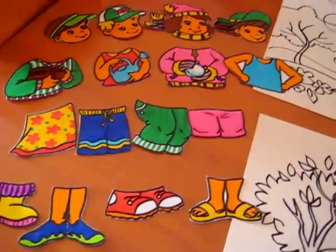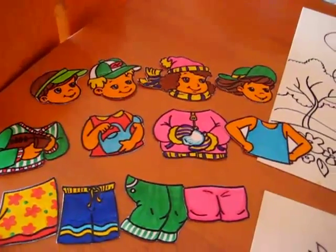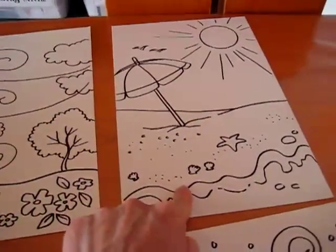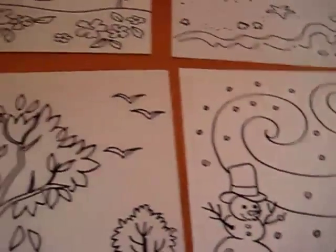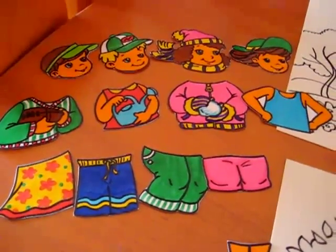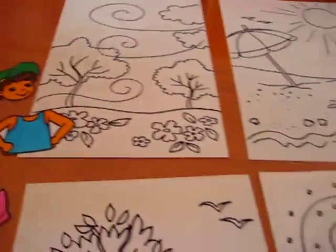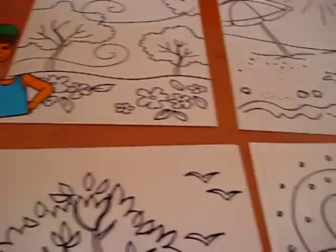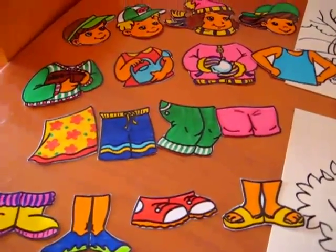We roll the dice. We decide beforehand which number is for which season — you can pick one for spring, two for summer, three for fall, four for winter, or something like that. We roll the dice, and whoever starts, whatever it lands on — whether it's spring, summer, autumn, or winter — you get to pick the right one.